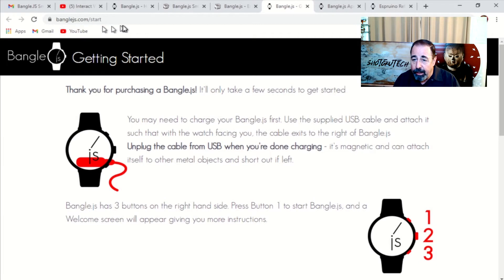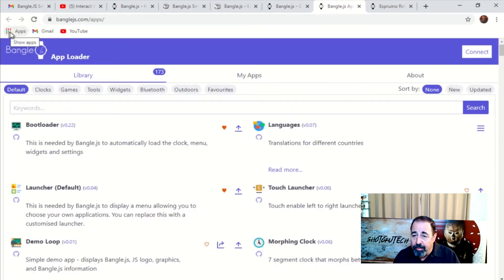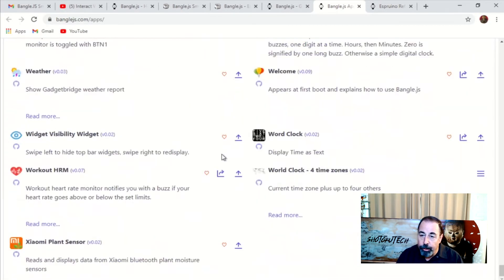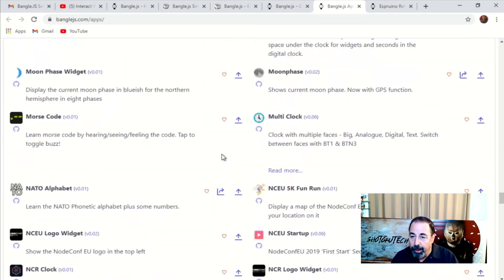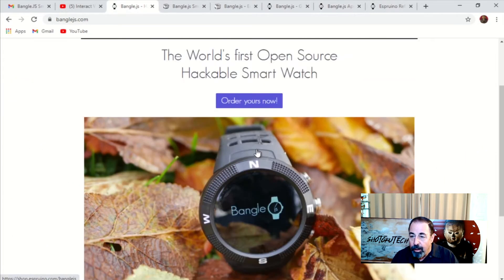Here's the getting started guide — charge it up with the plug from the right. And then you've got three buttons: one, two, three. There are over 170 apps that you can install, and if you have Google Chrome you should be able to connect through your browser via Bluetooth to upload these apps to your BangleJS watch. I'm going to do the unbox and show you how it works out of the box, but it'll be interesting to come back and install some of these cool apps. Okay, let's go.